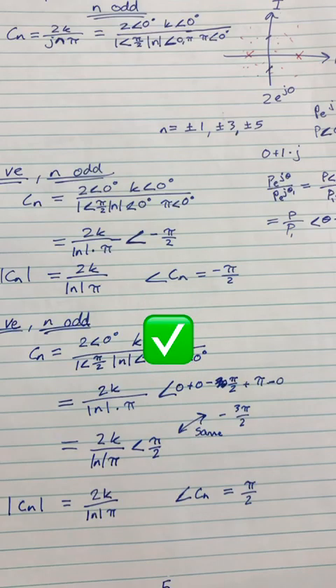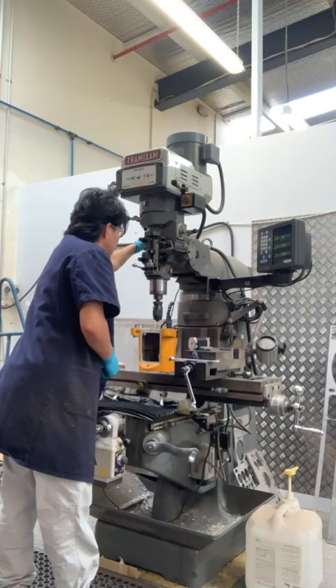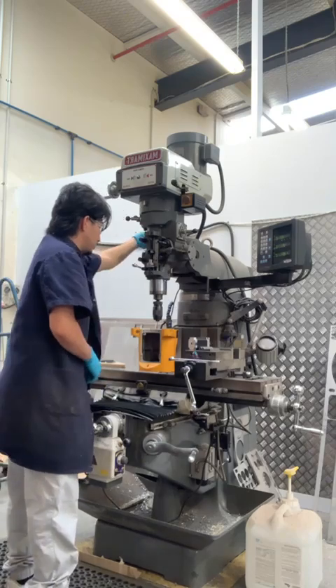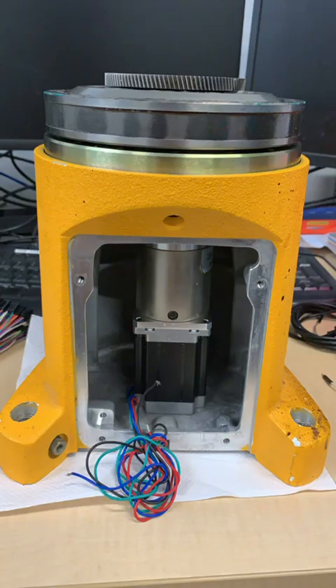Once all the calculations and research was done it was time to get my hands dirty and mount the NEMA 23 to the Skyra's base. Here I centered the base piece, marked and then drilled holes for where the motor would get fastened to. M3 bolts and nuts were used to fasten the motor to the Skyra's base, and here is what it looks like fully assembled.